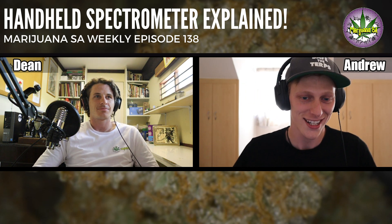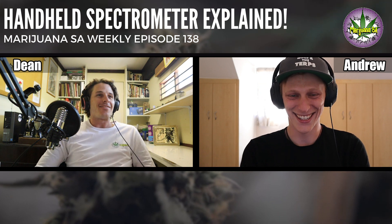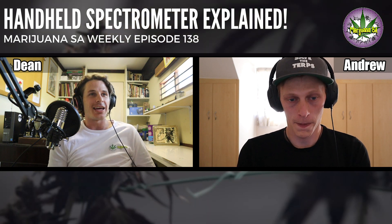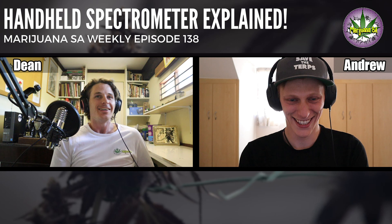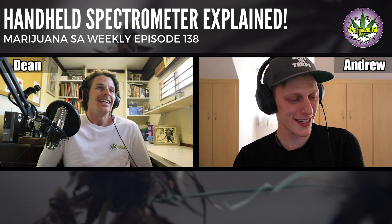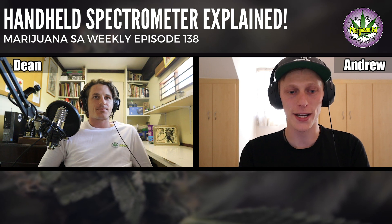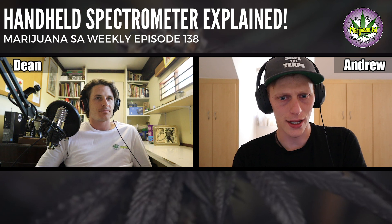How's your spectrum looking, Dean? My spectrum is unknown because I've never known that it can be tested. The conversation today is all related to the testing of spectrum via the spectrometer. We have some guys from Energy Wise coming on to give us a little bit of an explanation on a new unit that's available — it's somewhat of a handheld device.